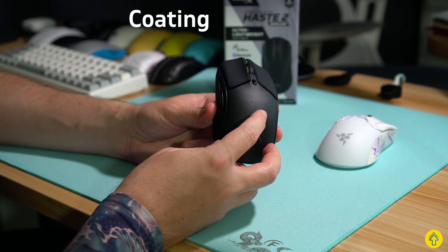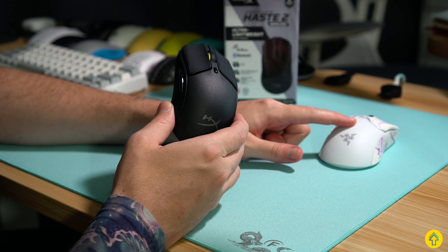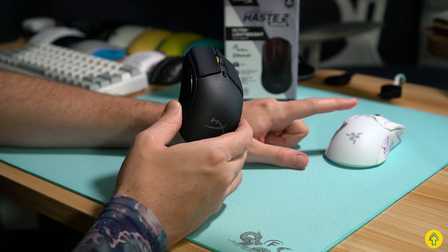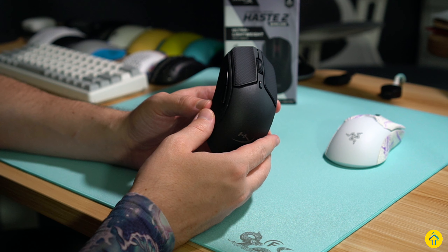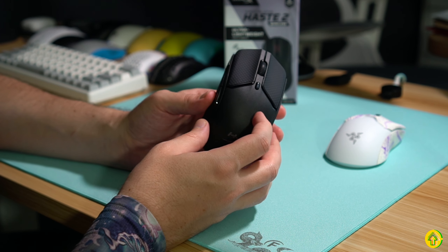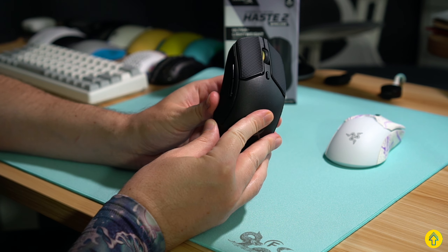The coating itself is this slightly textured plastic, similar to what we see on Razers. But I think I do just prefer Razers a little bit more if you're going to use this stock without grip tape. Regardless, with my sweaty hands and warm room, I just put on the grip tape even on the Razers. Again, it's really nice to see quality grip tape in the box, and I'd recommend everyone just use it over the stock coating.